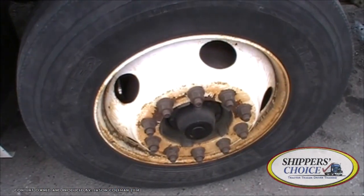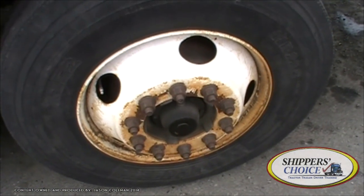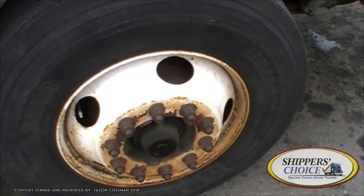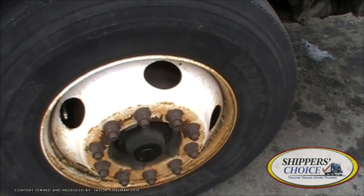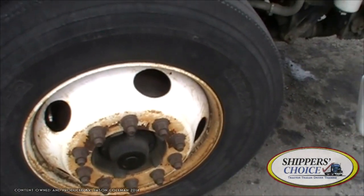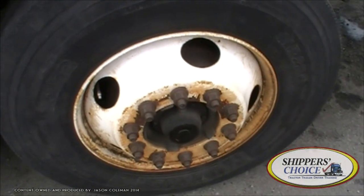Here we are on the passenger side. Keep in mind your examiners will give you a list of rules before you start the pre-trip — really pay attention, because it tells you so much. They'll say something like: 'I want you to do a thorough examination of the vehicle. Touch, point, or grab each part. Go down one complete side, and anything you say on one side you will not have to repeat on the other side.' So you go down one complete side, and on the other side you just point out the differences. Make sure you ask the examiner what he wants you to do.